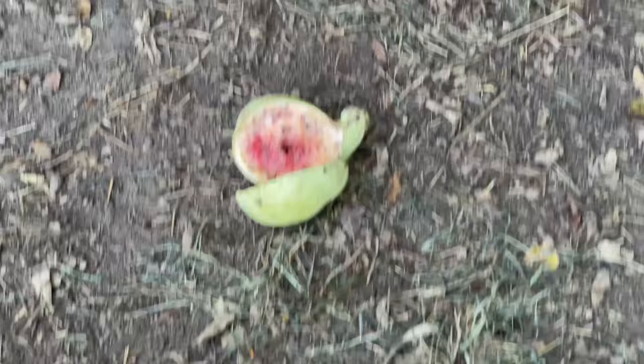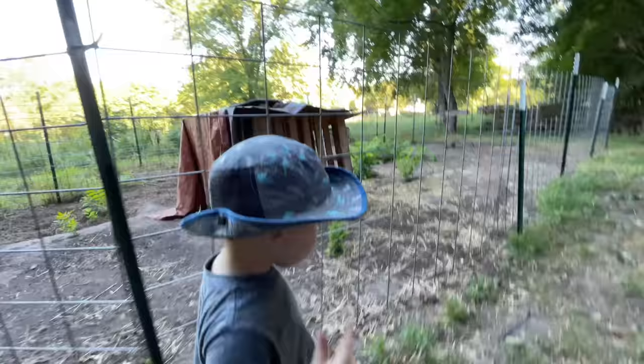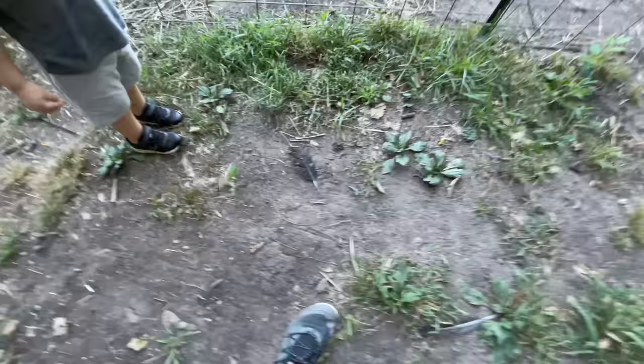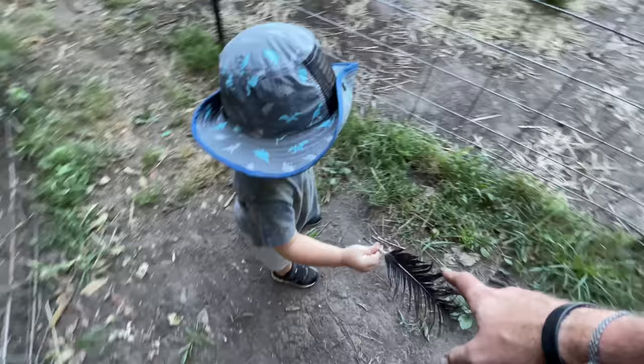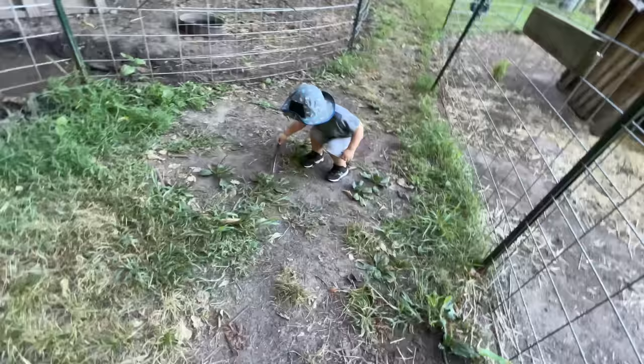I think grandpa brought that over here, but it could have been Mr. Charlie. Oh look at this flower — that's a feather. I don't know whose that is. You know what? That's from the turkeys — when Mr. G came and got the turkeys, they dropped that right there. There's another one.